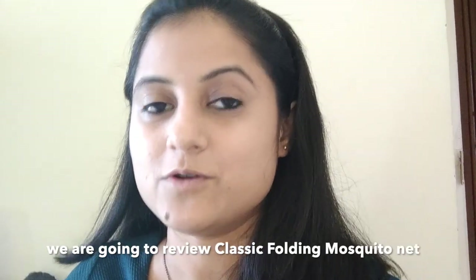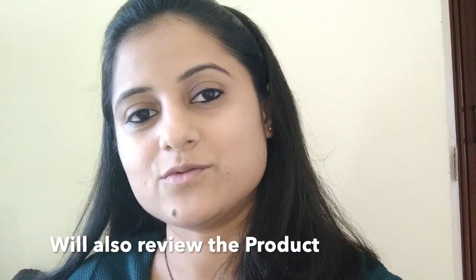Hello everyone, I am Nancy and you are watching MakeItEasy.com. Today's product is a classic folding mosquito net. This is a very useful product. I will show you the unboxing and review of this product.